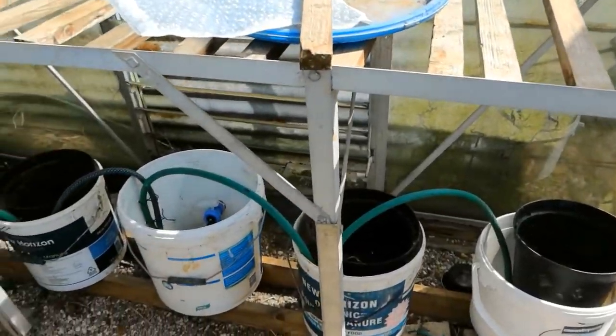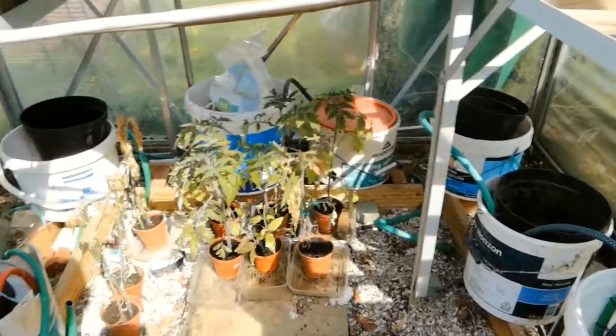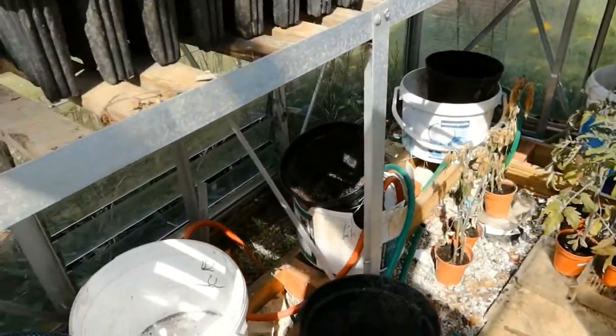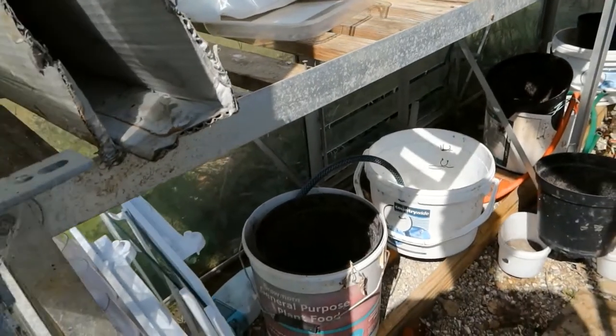So that's a brief overview of my automatic tomato watering system. Thanks for watching, I hope you've enjoyed it and found it useful, and I'll see you soon.